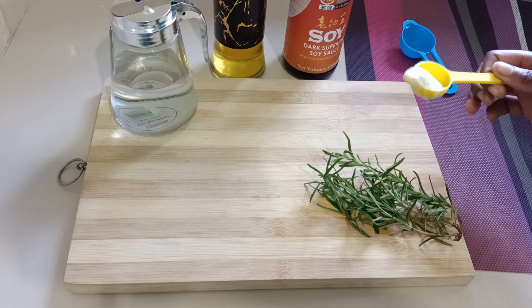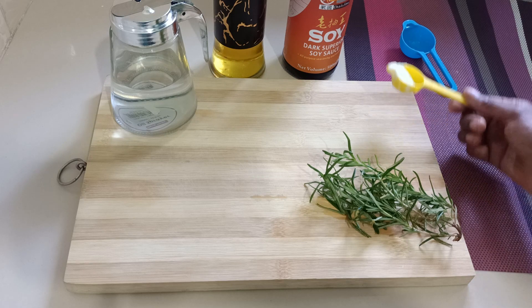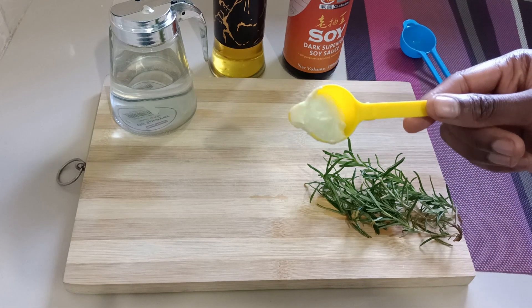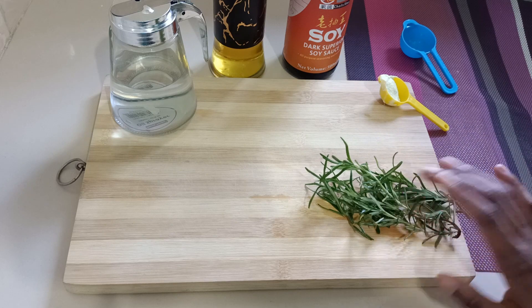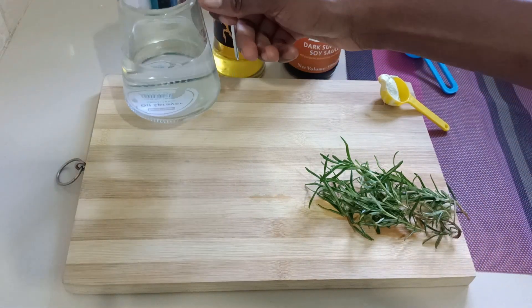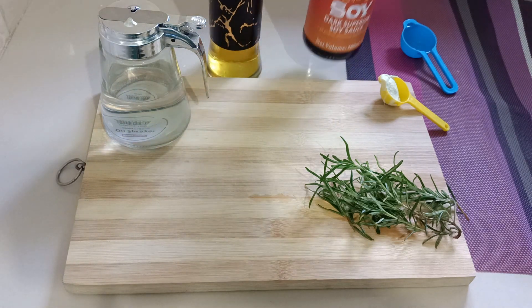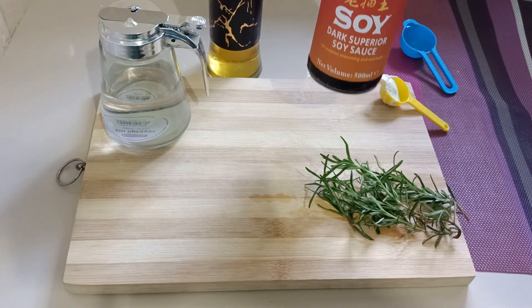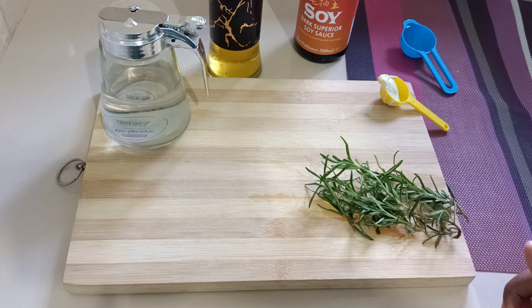Welcome to this channel. Today we're going to make a chicken marinade using five ingredients. Here are the ingredients: garlic and a bit of ginger paste, some fresh rosemary, some vinegar, some oil, and dark soy sauce. Let's get started — I'll begin with chopping the rosemary and then do the marinade.